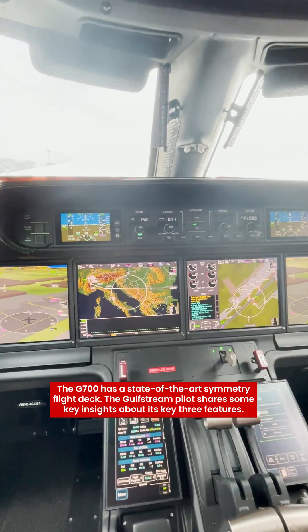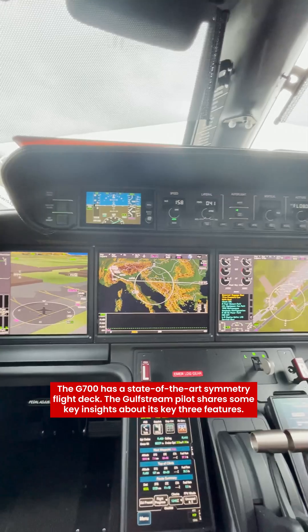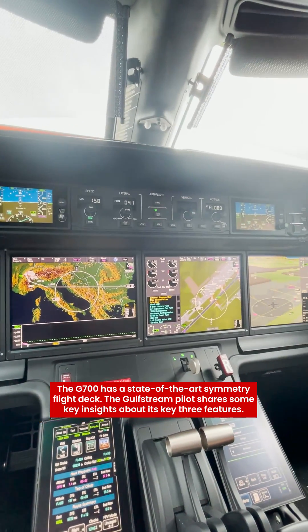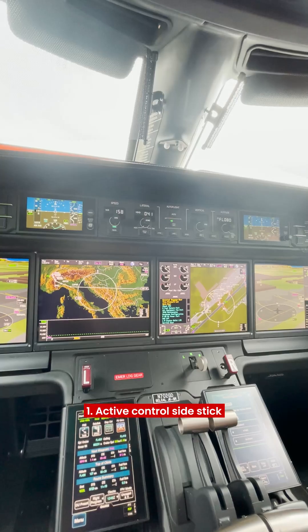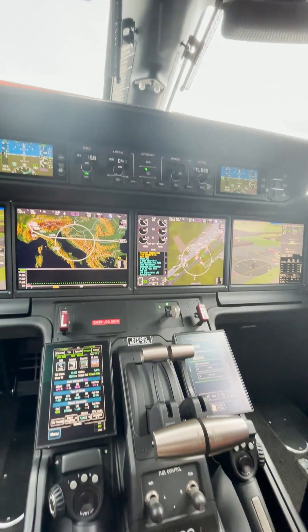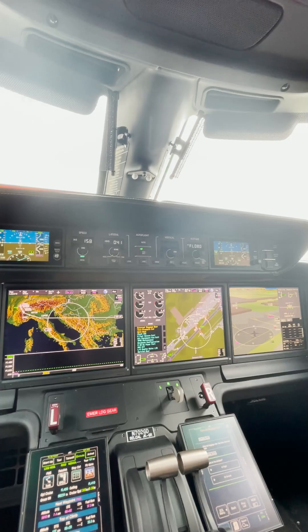So you're in the Symmetry Flight Deck. The Symmetry Flight Deck is common right now for the G400, the upcoming G400, the 500 and the 600. You're in the G700 and right next door is the G800, and the same flight deck — plus or minus a few switches — is exactly the same in all of the airplanes.